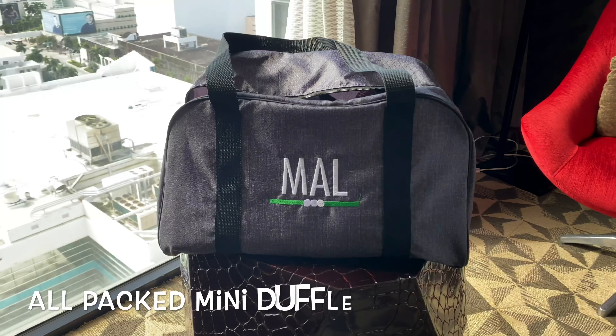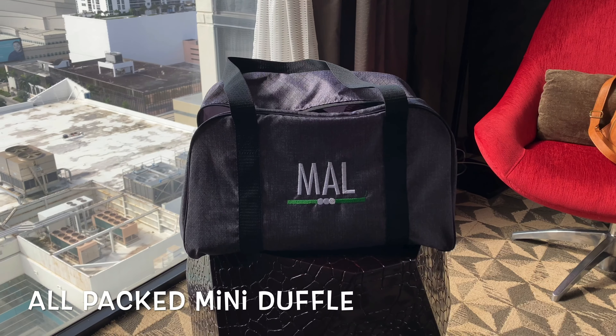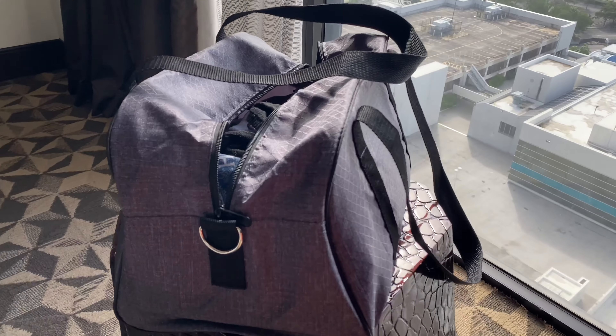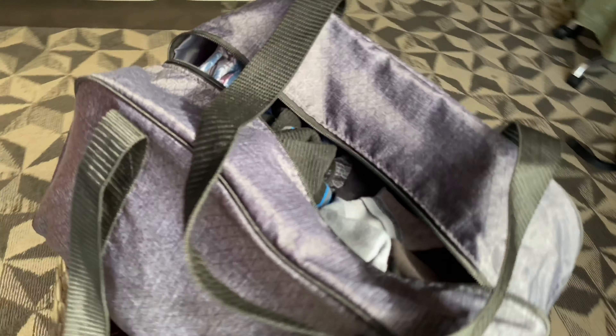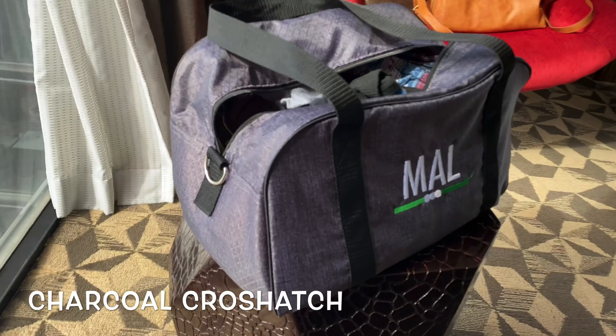Here it is — the All Packed Mini Duffel. Let me do a full tour, a full 360. It is so, so adorable sitting here in Miami. This is what was packed for the munchkin for the weekend.